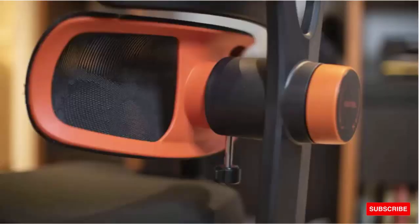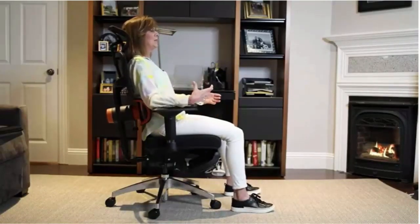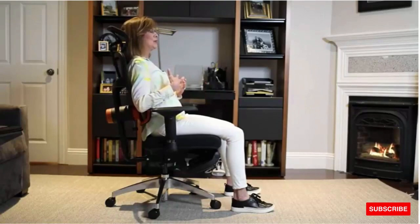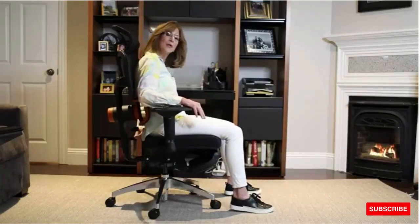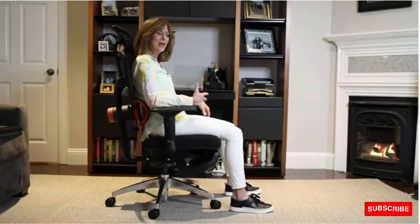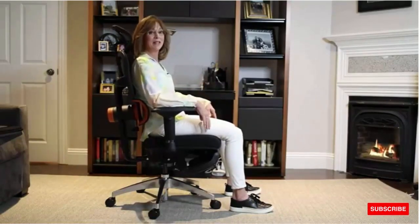You have two options with the lumbar support. You can leave it locked into place so you sit back and it immediately puts your body into perfect posture — my back is completely supported, I feel lifted, I'm not going to get back fatigue. Or you can unlock the back and it flexes with your body, encouraging adaptive movement so that you move, use your core, and it moves with you. I haven't seen anything like this on the market.